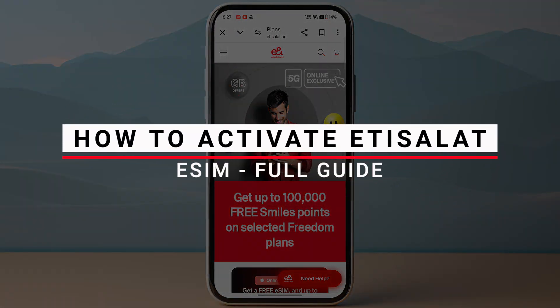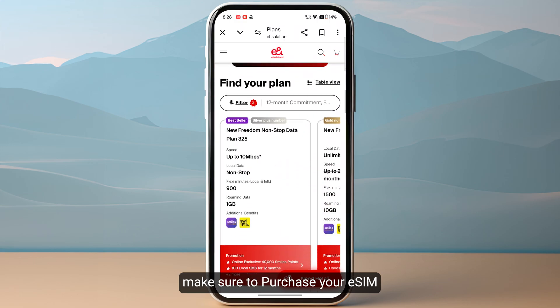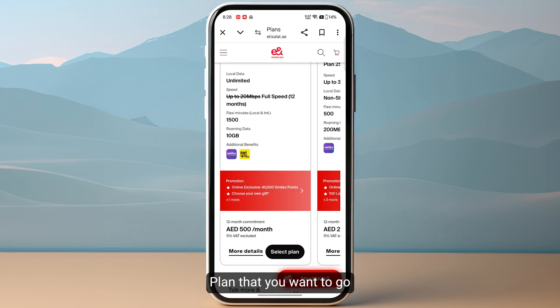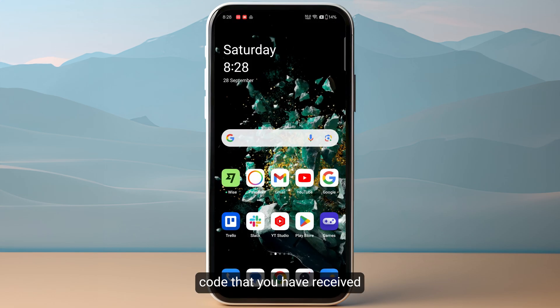In this video I will show you how you can activate Etty Salat eSIM. First of all make sure to purchase your eSIM plan that you want to go with. Once you have decided and purchased your eSIM plan, the next step will be scanning the QR code that you have received from Etty Salat.